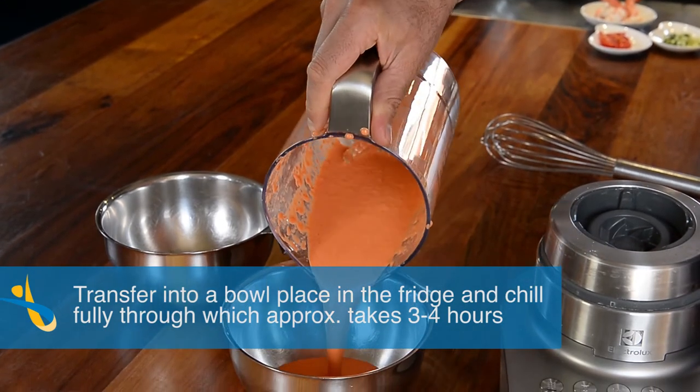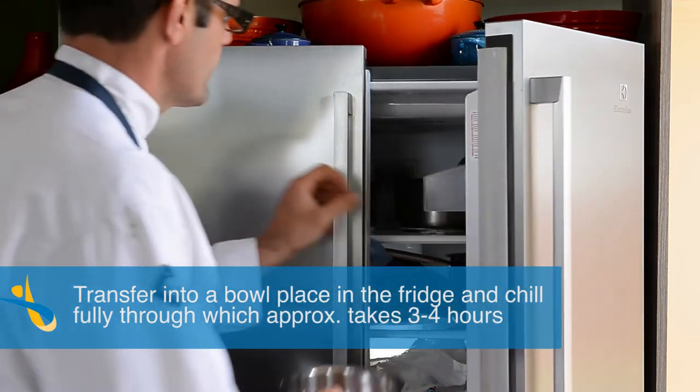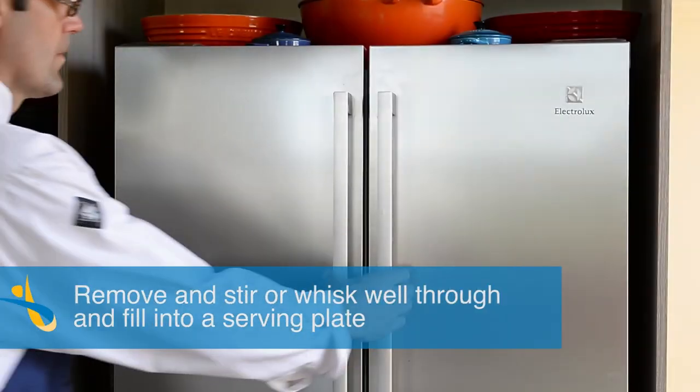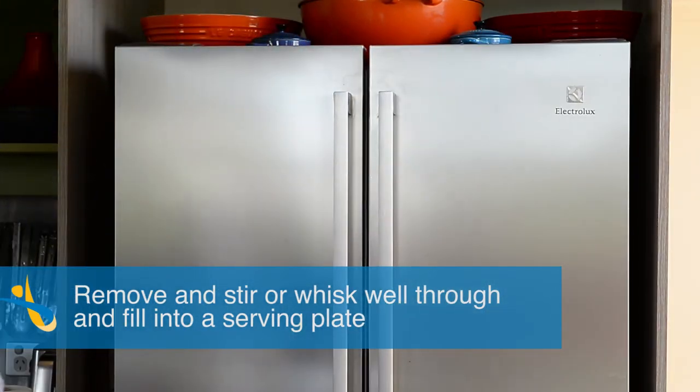Transfer into a bowl and place in the fridge and chill fully through, which takes approximately three to four hours. Remove and stir or whisk well through, and fill into the serving plate.